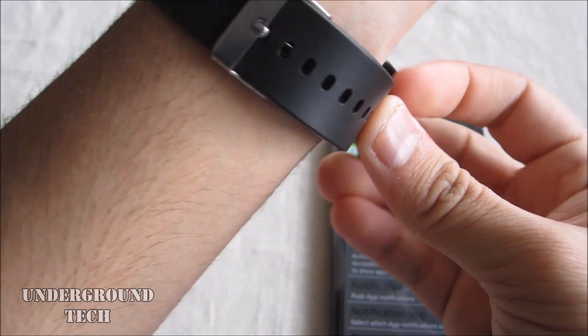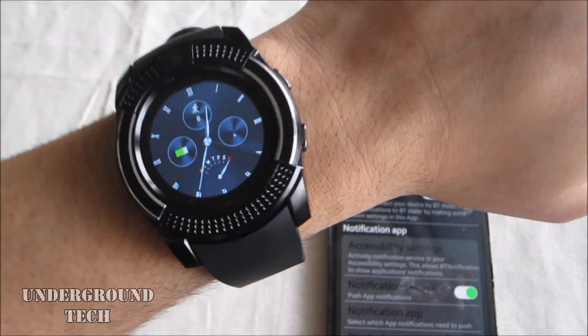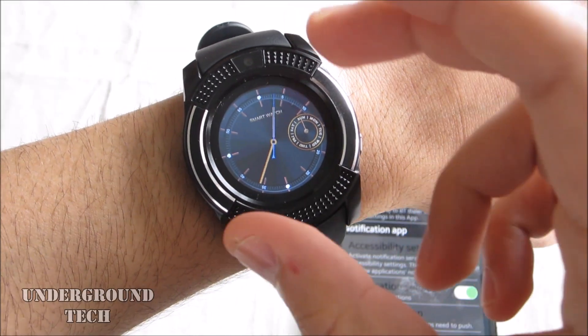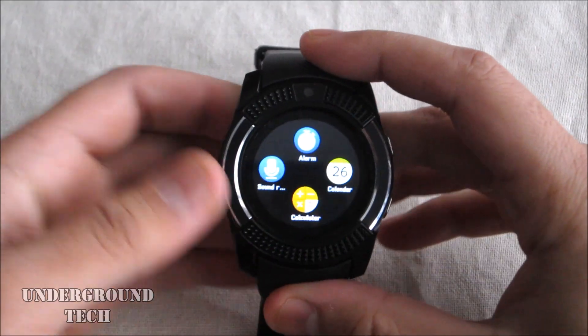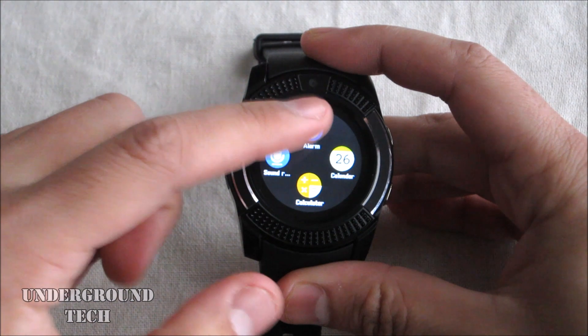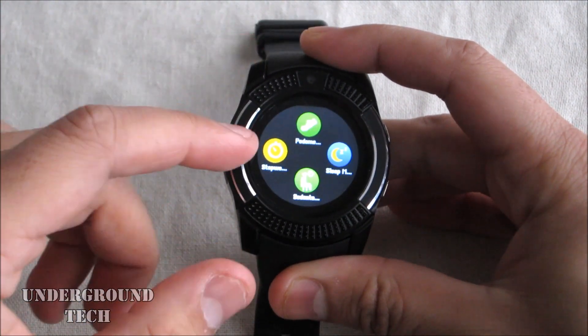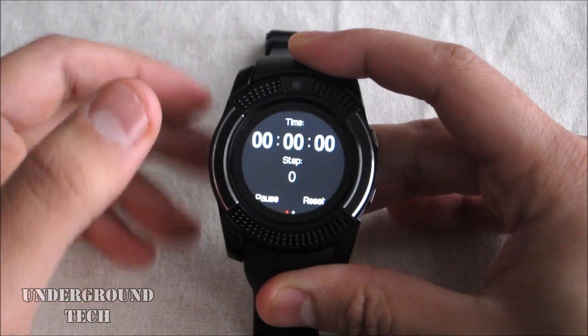To use this mainly as a notification watch — from a distance it's not too bad, but it certainly has that cheap feel up close. There are only two analog clocks, so you have to stick with either one. There are quite a few apps: the simple ones are the alarm, sound recorder, calculator, and calendar. Then there's a stopwatch, sedentary reminder, sleep monitor, and the pedometer. The pedometer has about a minute of delay before it kicks in.